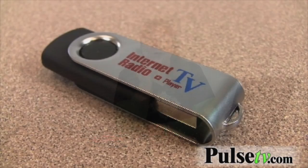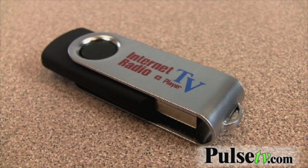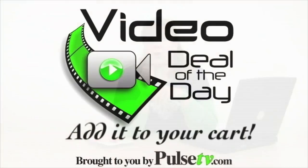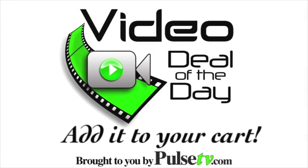We have an amazing deal on this little item that gives you access to the whole world. One thing I do want to point out — this is last year's model, that's why we've got such a deal on it, and some of the stations you'll find are no longer in operation; they've decided not to continue streaming. But you'll still have thousands to choose from. Go and add one to your cart today at PulseTV.com.